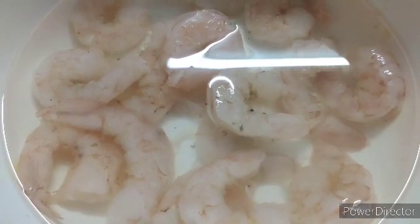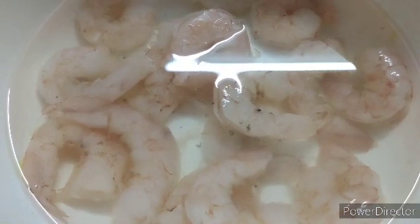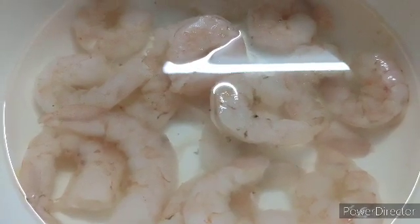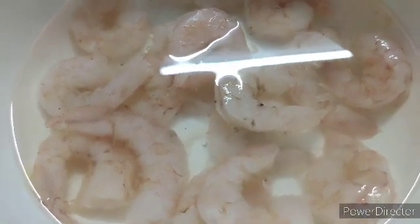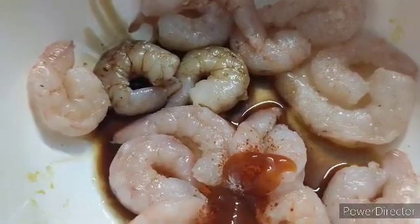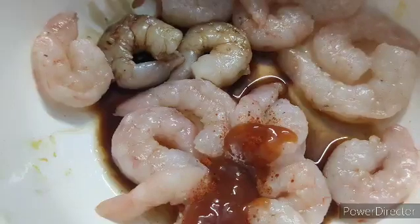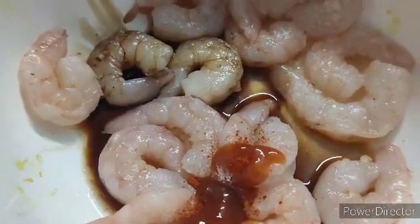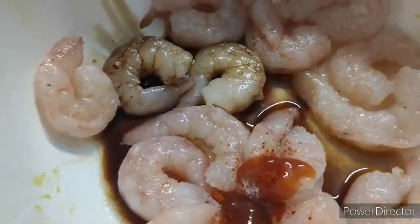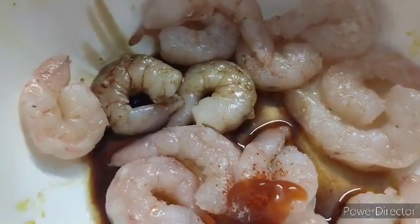To make the chili garlic prawns in restaurant style, I have taken about 200 grams of prawns and soaked them in salt and sugar water for one hour — this is going to make our prawns tender and juicy. After draining the water, I have added about two tablespoons of soy sauce, one tablespoon of chili sauce, and a little more red chili as well — it depends upon your taste whether you want it spicy or not. I've added just two to three pinches of salt because we already soaked the prawns in salt and sugar water.